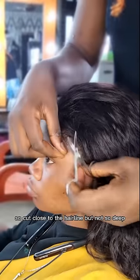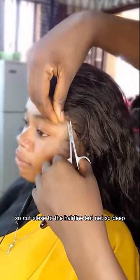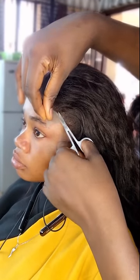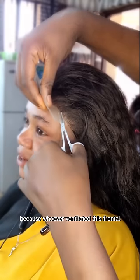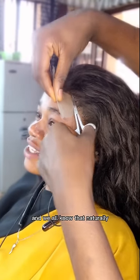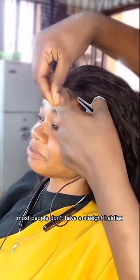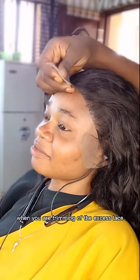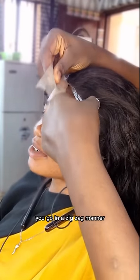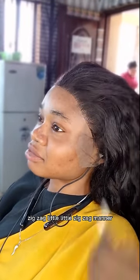Cut close to the hairline, but not too deep. I'm trying to give a hairline shape to this frontal because whoever ventilated it made it into a straight line, and naturally most people don't have a straight hairline. When you are trimming off the excess lace, you don't trim in a straight line — you go in a zigzag manner, little zigzag.